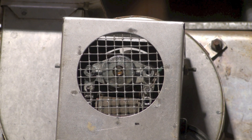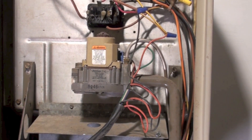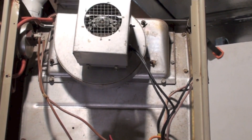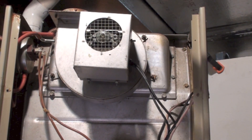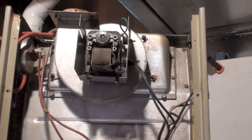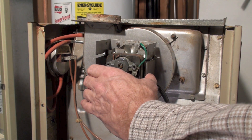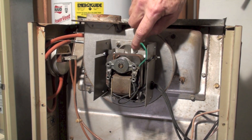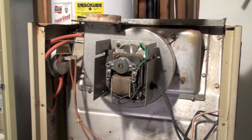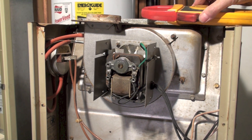I actually think this thing probably could run without the inducer, but the first thing I wanted to do was a little troubleshooting. I've turned this on with a call for heat, and you can hear that humming noise — that's coming from the inducer. If I pull the cover off, I can see it's not rotating. You can hear by the fairly loud hum that we probably have a problem with the inducer, and indeed I can get it to move a little bit, but it's not going to start.